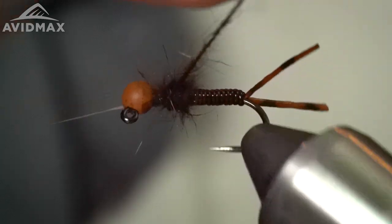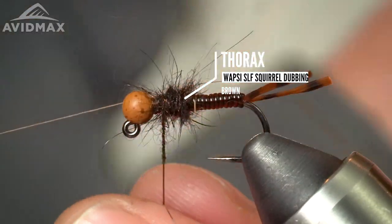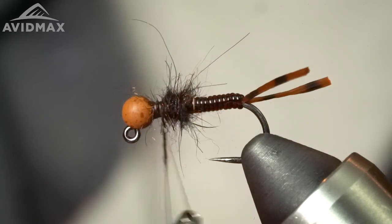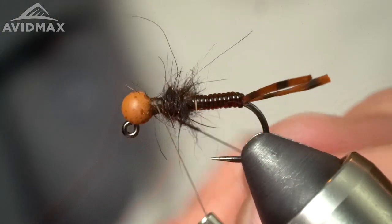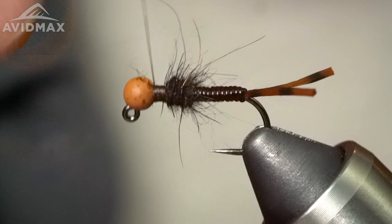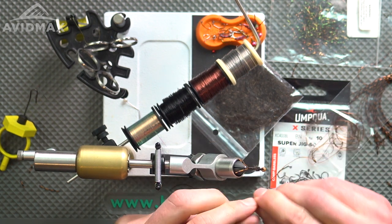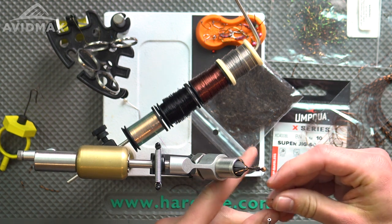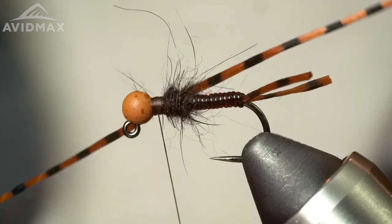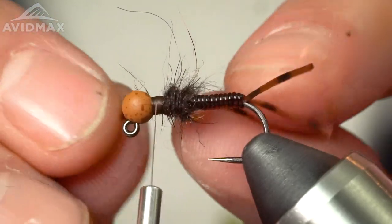I half-hitch the thread, use my bobbin cradle, and give it a spin to create the dubbing loop. You can come in and pick out some fibers to make it look buggier or leggier. I build this up pretty bulbous because it's also going to serve as a bumper to flare out the next set of legs. I crawl my thread back up, capture it off, trim out the rest of the loop, then make a flat thread base with the remaining real estate for the next set of rubber legs.